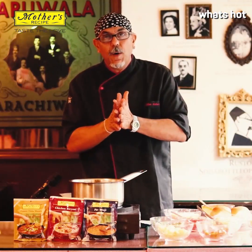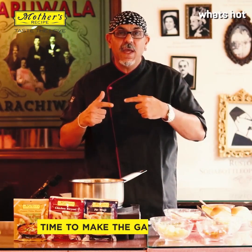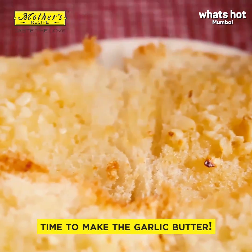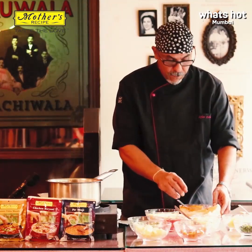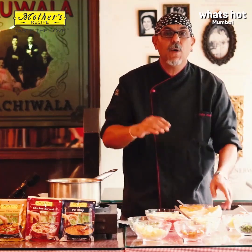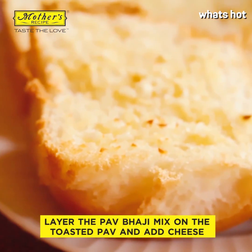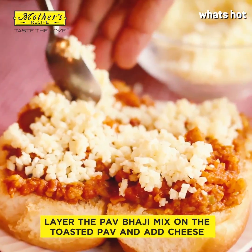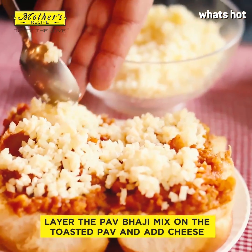So like any other pav bhaji, the best thing to do is serve with pav, chopped onions, coriander, and lemon juice. I'm doing a variation, so I'll show that to you. Very similar to a garlic bread except we're using pav — you do a garlic butter on the pav and you toast it to get a nice brown color. Then we're going to put the pav bhaji mix on top with cheese and put it into the oven once again, and it's going to be absolutely fabulous.